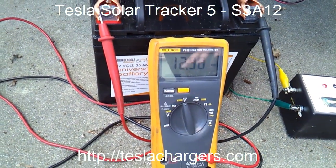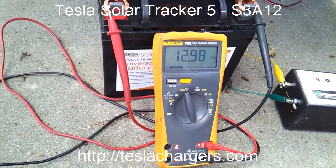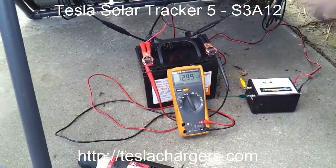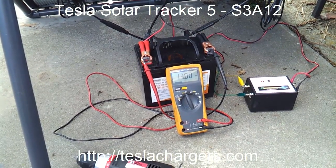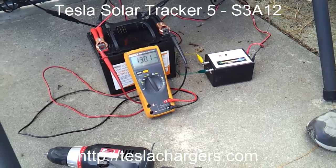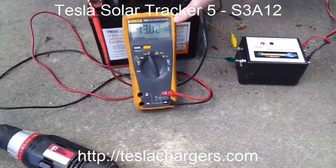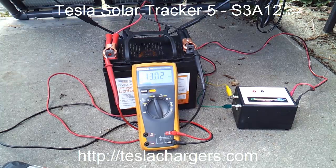That's the idea — we want to be able to charge on cloudy days. It won't charge very much, but it is charging, and that's the most important thing. This is a 45 watt panel when the sun is out, but as you can see, the voltage continues to rise even in these conditions. You can't even see a shadow — there's no sun anywhere on the ground — and we're still charging.